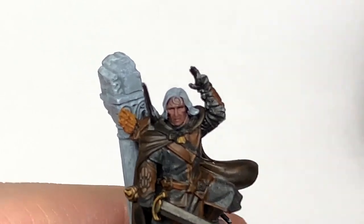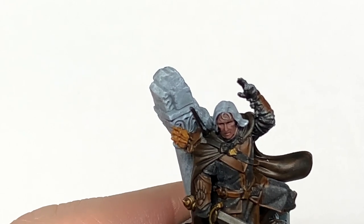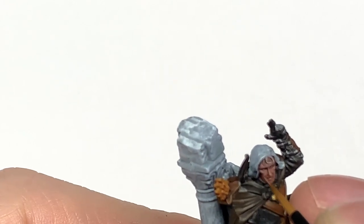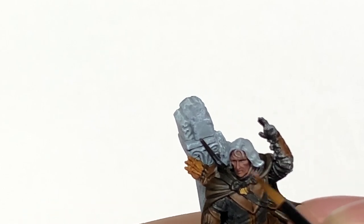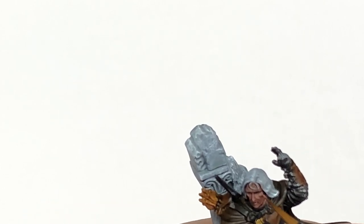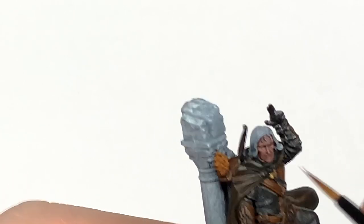Now I'm going to add a little bit of Citadel Cadian Fleshstone to the Bugman's Glow and start highlighting the skin. Think about where the light is going to be coming from — it's coming from above, so the top surfaces where you've got those ridges will have the lighter highlights. Make sure you get those cheeks, his nose, and those kinds of areas highlighted with this colour.